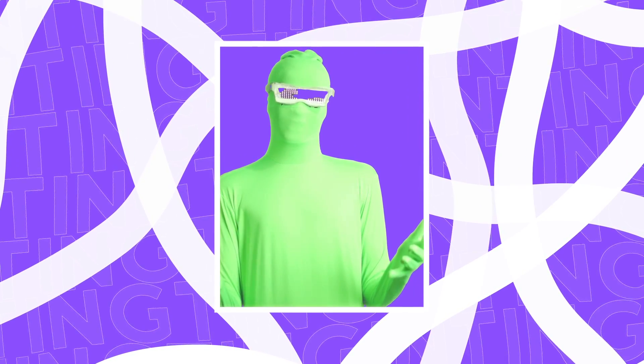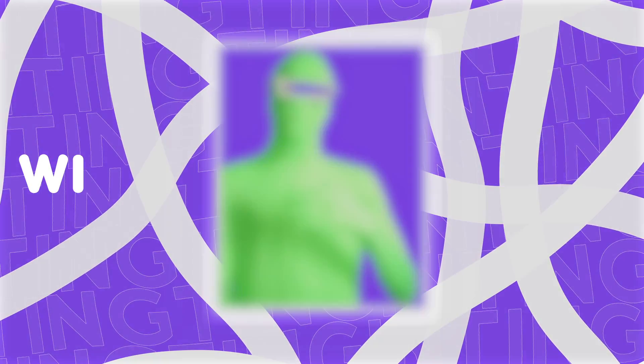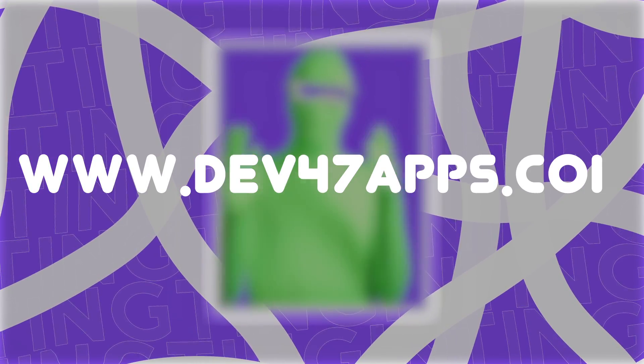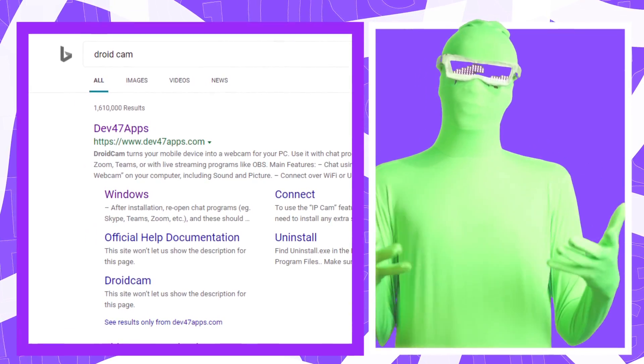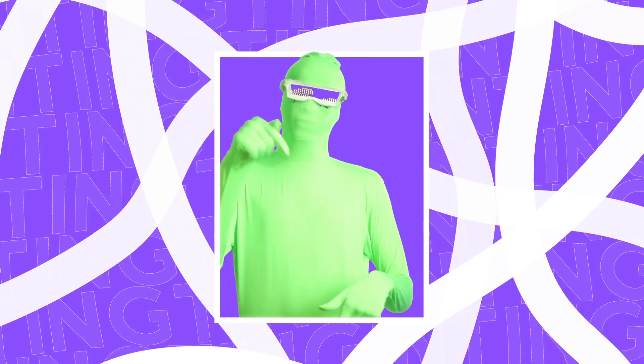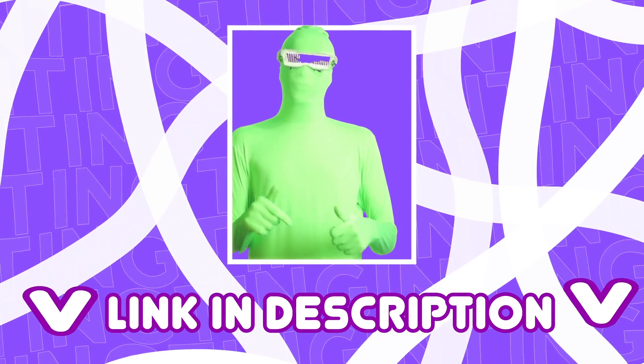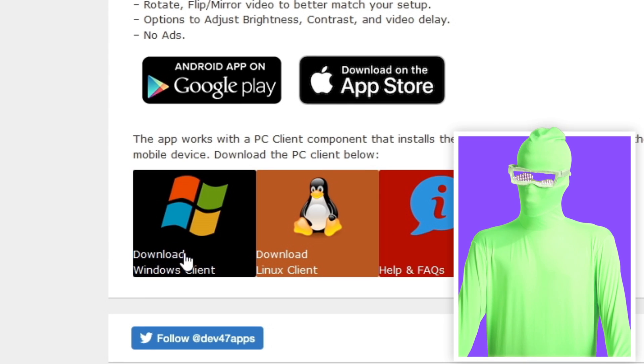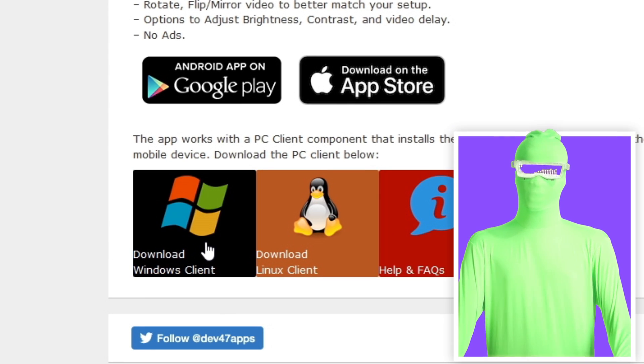So how do you actually use DroidCam on your computer? You want to go to www.dev47apps.com, or Google DroidCam and it should be the first link that pops up, or go to the first link in the description. When you're on the website, look for 'Download Windows Client,' assuming you're using a Windows machine.